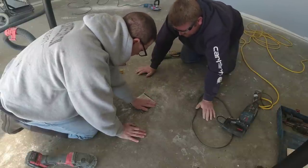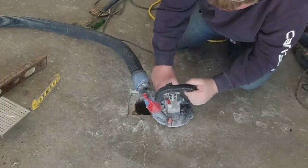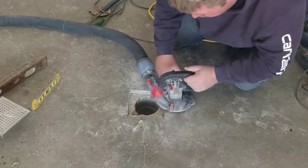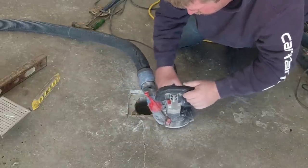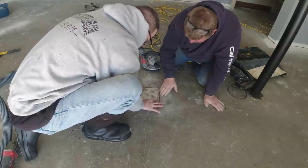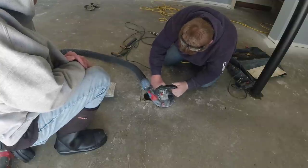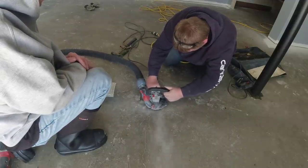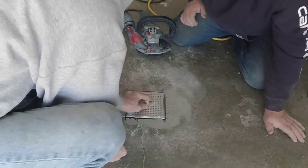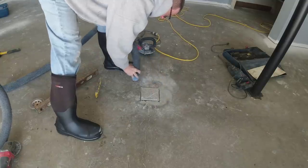If you're new to my channel, it's all about concrete — we do a lot of concrete flat work, floors, slabs, stamped concrete, pool decks, patios, and I put out a couple videos a week about all that. We also do a lot of concrete repair, which is kind of what this project is, and a lot of epoxy coatings — whether it's flake coatings, metallic coatings, or quartz floors. All that stuff is on my channel, so go ahead and hit subscribe. If you like these kinds of repair videos, smash the like button so I know to make more of them.